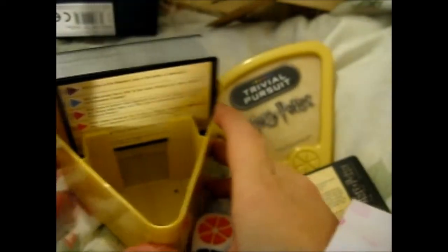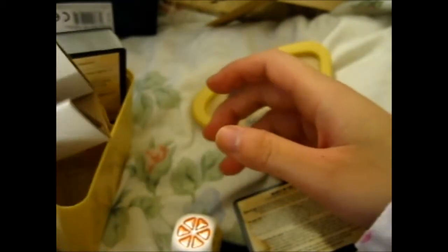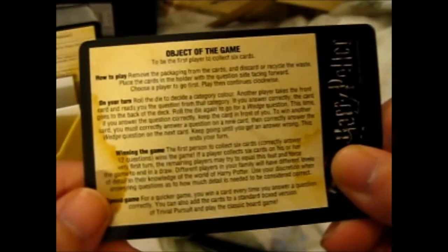You get questions on one side and the answers on the other. I'm guessing this is where the questions go, you just place it like that. Let's continue with the rules.